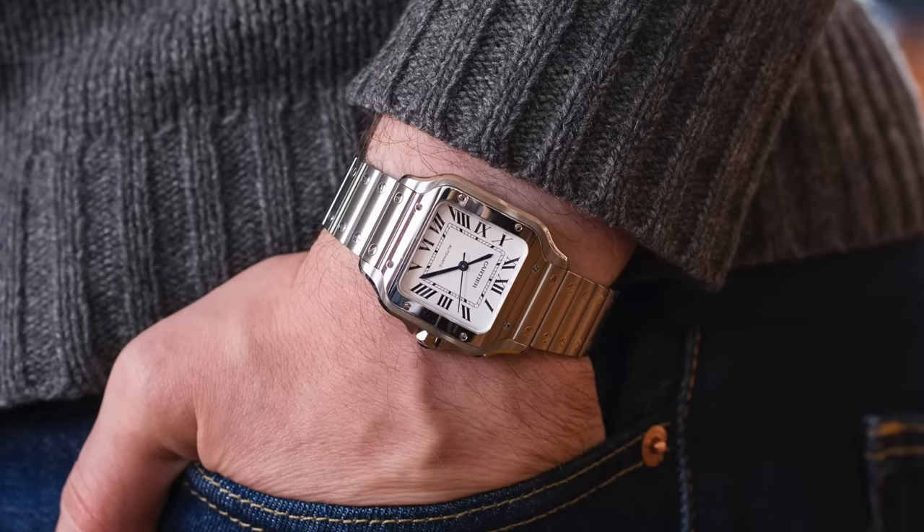Welcome to the Mad Watch Collector show. Have you ever sat down and thought to yourself, I wonder if I know a watch that I love but I'm least likely to ever wear? For me, it has to be from a brand called Cartier. I don't know — this brand has had a huge lift in the last three, four, five years.